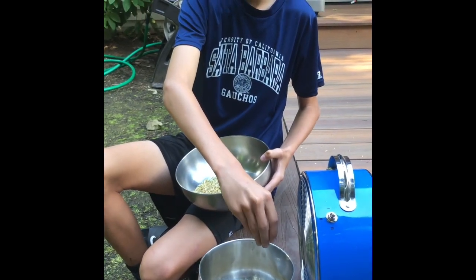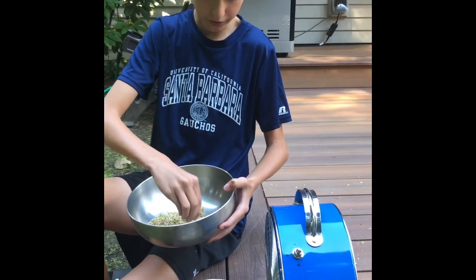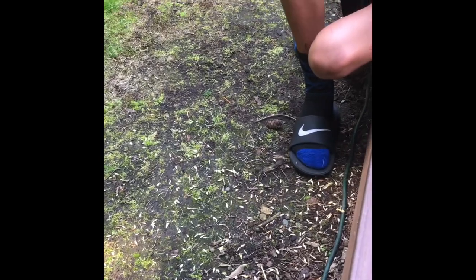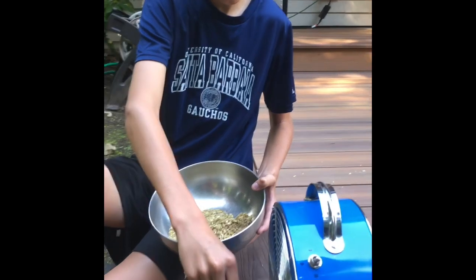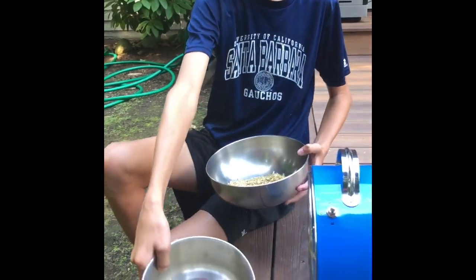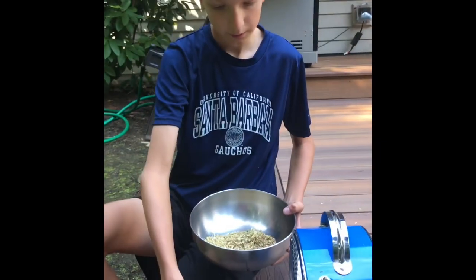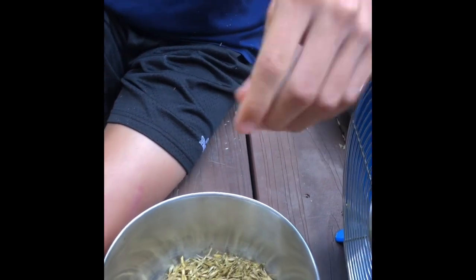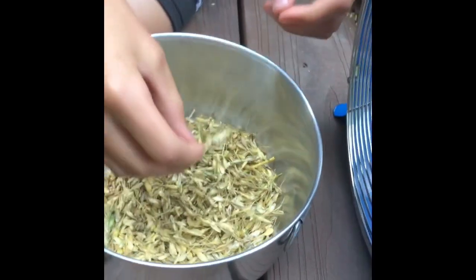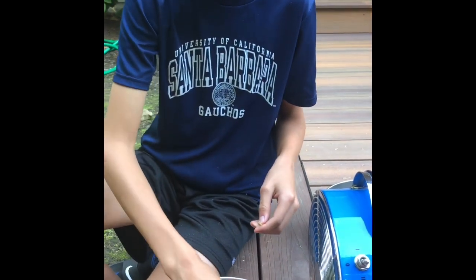You put it in front of the fan and work it a little bit, then the kernels will fall in and all the loose pieces will fly out since the kernels are heavier — they just go straight through. You can see them getting into the yard. After the first winnowing you can see there are still some pieces, and some of them have kernels in them, so you want to pick out the bigger ones before you winnow again.